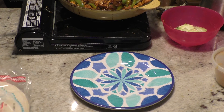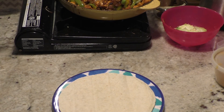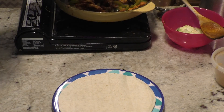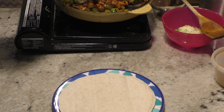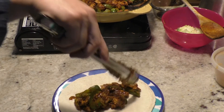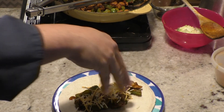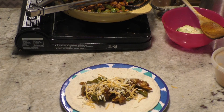Flour tortilla — back to our tongs. For me, most restaurants serve fajitas sizzling, with tortillas, sour cream, and cheese. So all we're going to do is put cheese on top. And there we have fajitas.